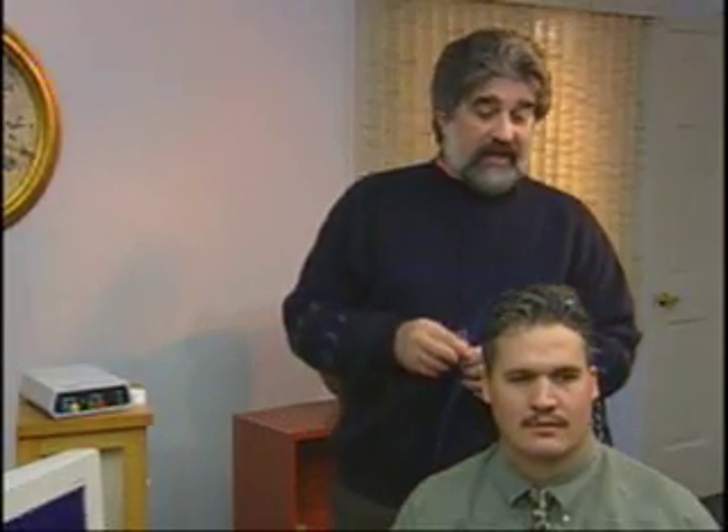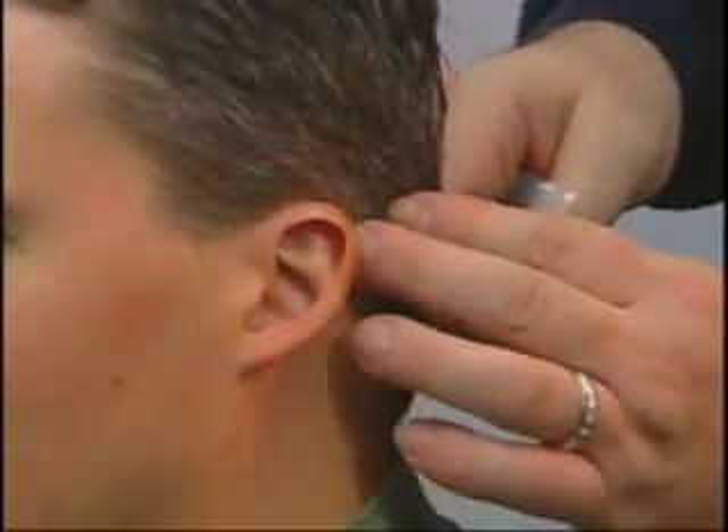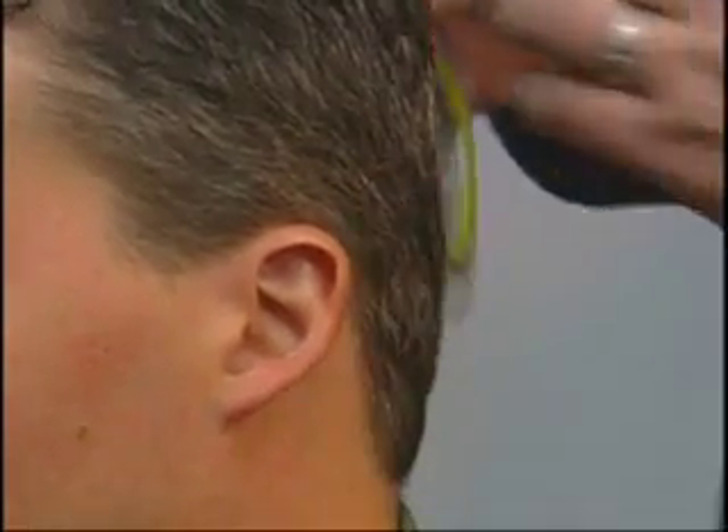Now we're going to demonstrate how to make a mastoid connection. The mastoid is the bony protrusion behind the ear. Bill's mastoid is right here. This is a convenient location to make a reference or ground connection without having to use ear clips.